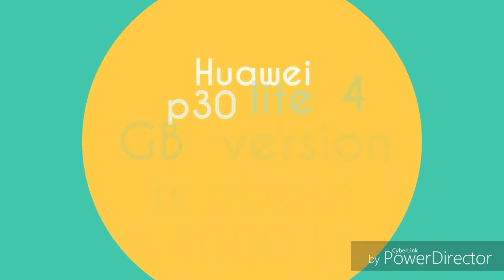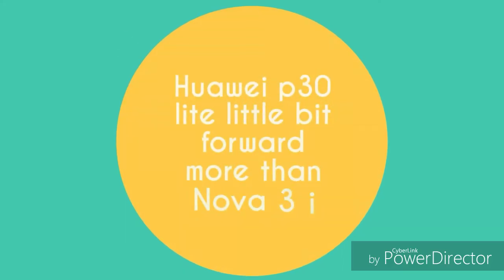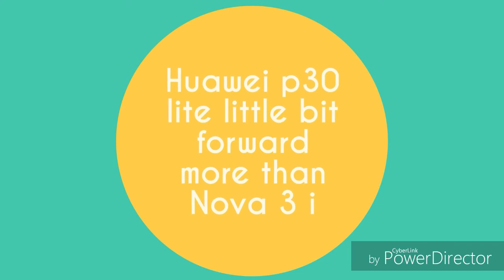In overall performance, the chipset speed is compared. The Kirin 710 in both phones delivers good midrange performance. The P30 Lite has some advantages in daily speed and quick response, making it a strong option in this segment.